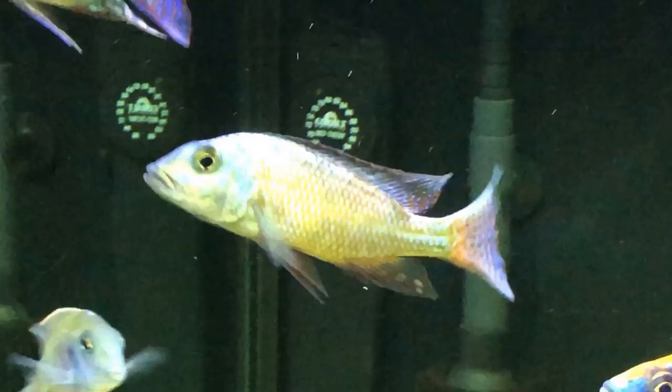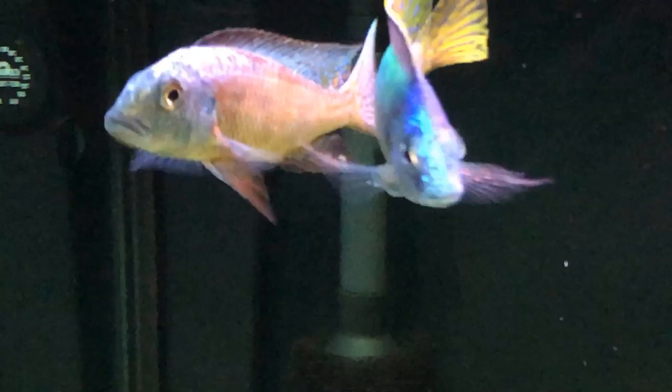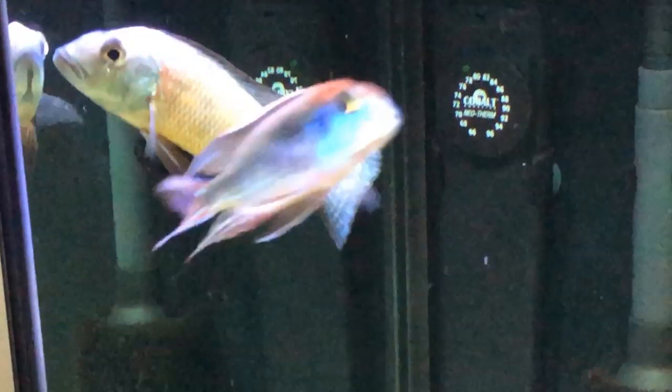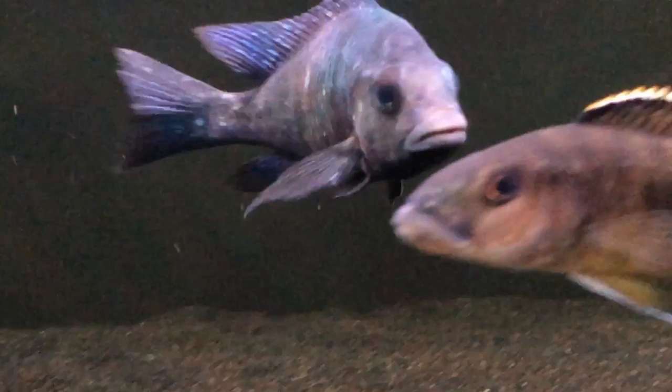One of my favorite overall fish is the Sand Diver. Again, no two Sand Divers are the same. They get this sort of metallic look, like someone spray-painted them with a high-gloss metallic paint. And this one, you can see, is just starting to get his colors.